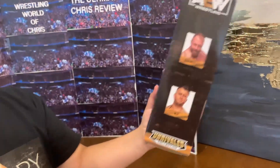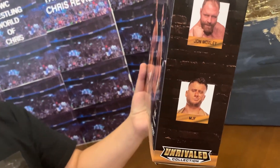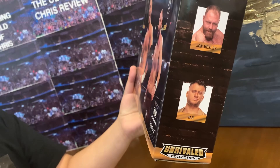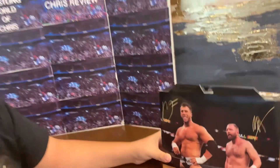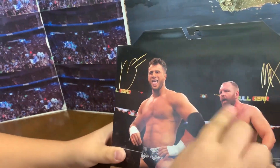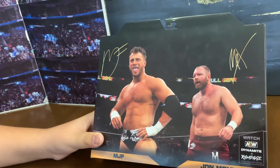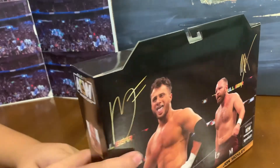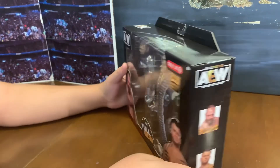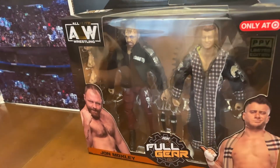Let's look at the side of the box. It has a picture of Jon Moxley and MJF. And it's the Unrivaled Collection — that's cool. And then look at the back, it has their autograph from this guy and from him.